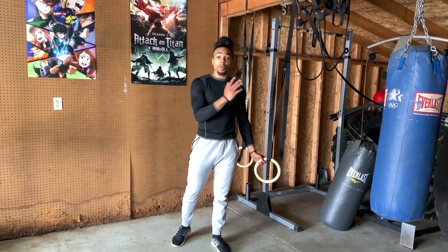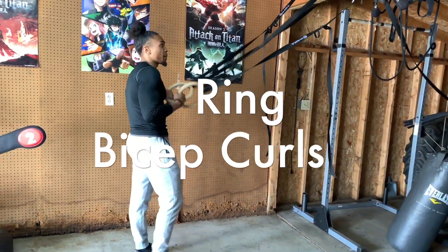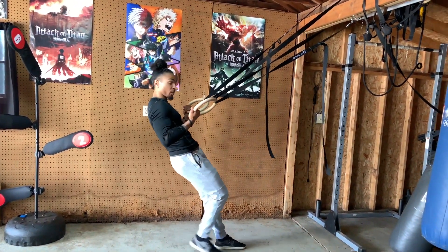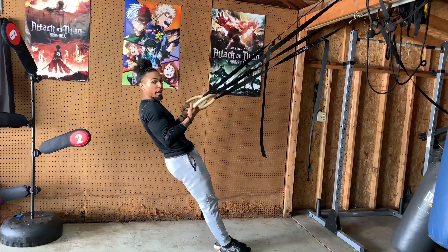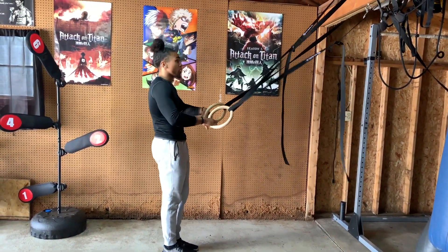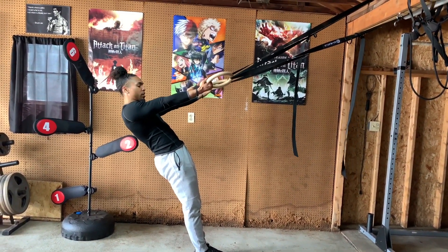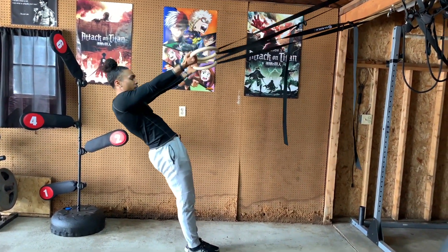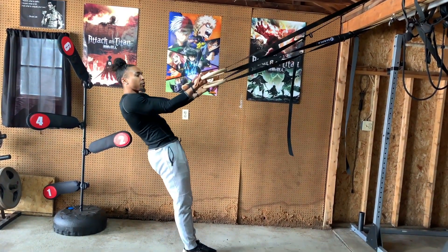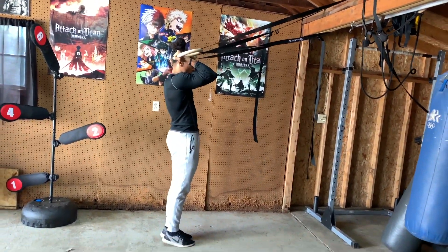The first exercise we're going to jump into are ring bicep curls. You're going to grab the rings. Now the closer your feet are — as I call it, the center line, or further away from your body — the harder the exercise is, so you find the range of motion. You want to fully extend your arms. You don't want to have it too low or too high. You want to have it just aligned with your chin, from fingertip to chin. And you just curl towards your ears.